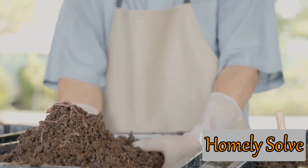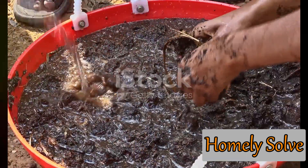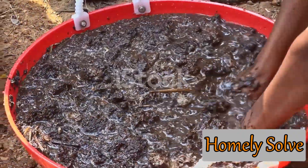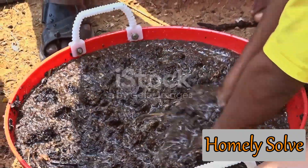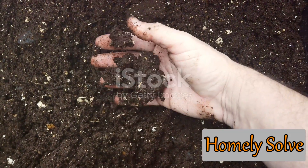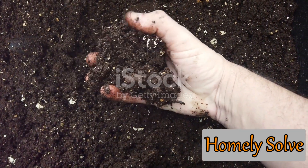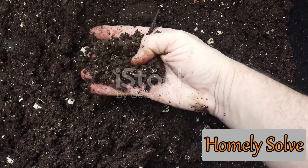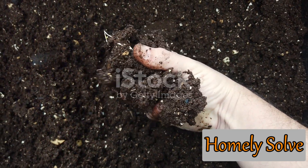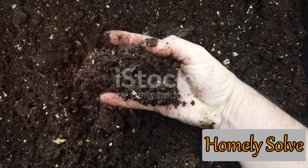Now that you have your composted cow dung ready, let's move on to the application process. Applying cow dung to your garden isn't as messy as you'd think — in fact, it's a simple and eco-friendly way to nourish your plants. First, you'll want to mix the composted cow dung with your garden soil. This is best done before you start planting. Incorporating cow dung into the soil improves its texture, making it easier for roots to penetrate and access the nutrients they need. It also enhances the soil's ability to retain water, a boon especially during dry seasons.